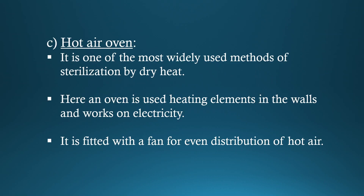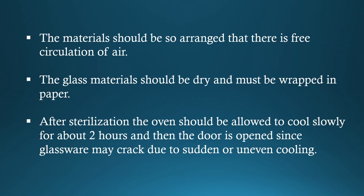Hot Air Oven. It is one of the most widely used methods of sterilization by dry heat. An oven is used with heating elements in the walls and works on electricity. It is fitted with a fan for even distribution of hot air. The materials should be so arranged that there is free circulation of air.